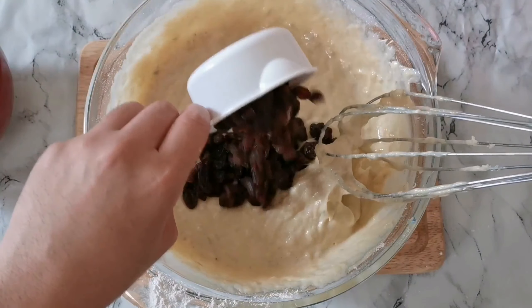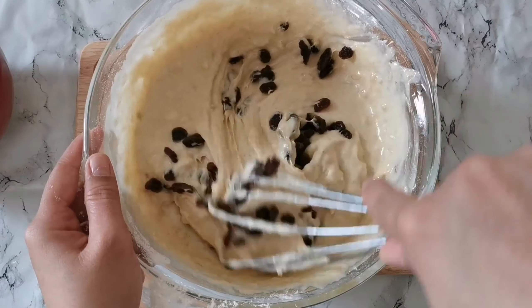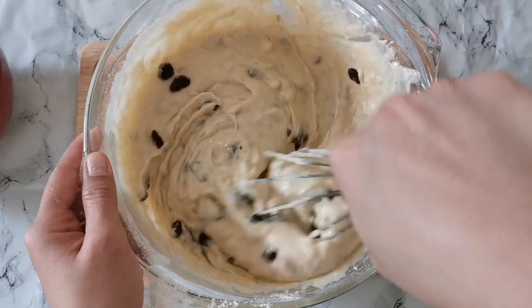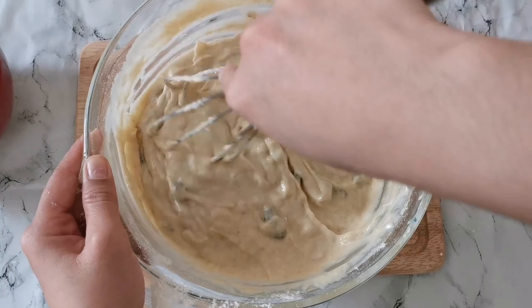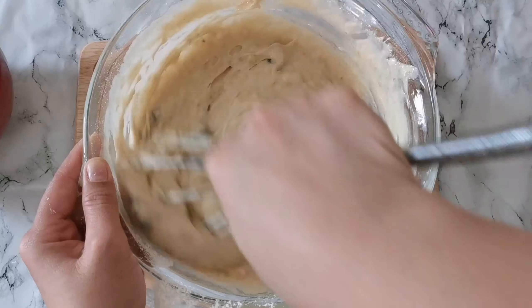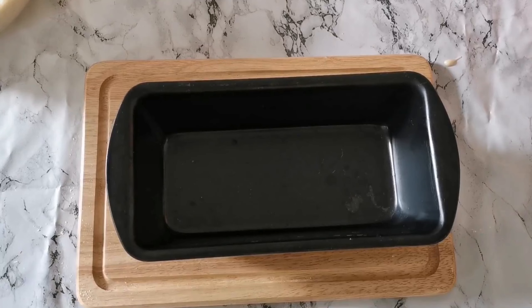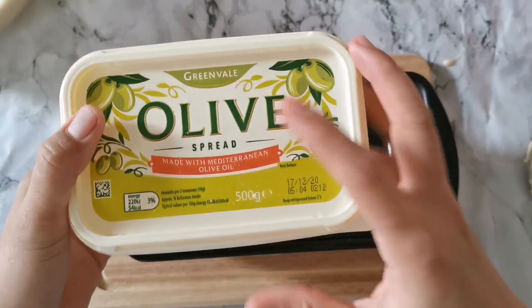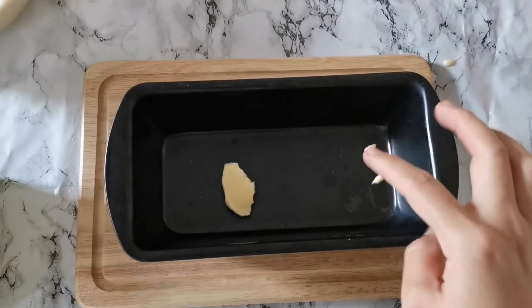Then we are going to put in 1 and a half cups of raisins and mix it together. Now we are going to grease our loaf pan — I'm using olive butter.